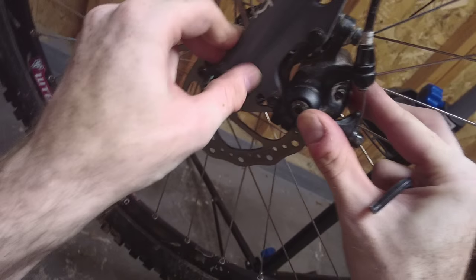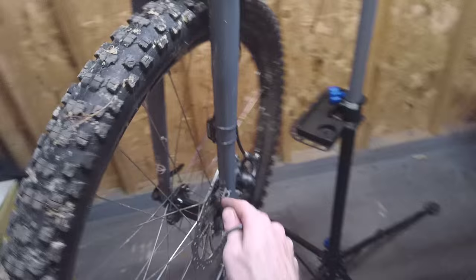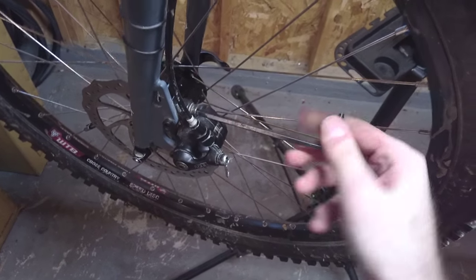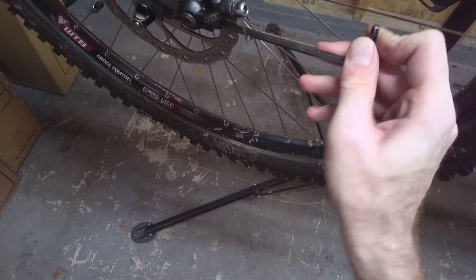I'm going to make sure it's up against the frame and the surface areas are touching uniformly. While holding it like that, I will squeeze the brake lever. Now I can let go because the brake pads inside here are squeezed against this disc rotor, so it can't go anywhere. Now I will tighten these bolts. Take your time, don't go really fast — if you do, you might shake something loose.